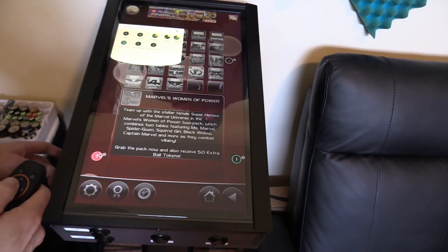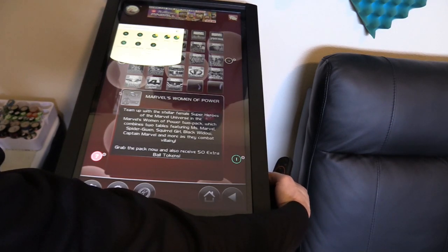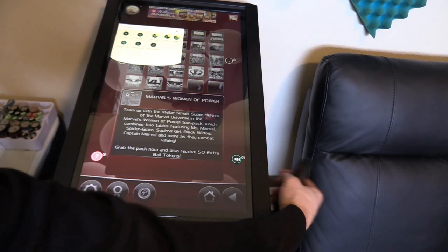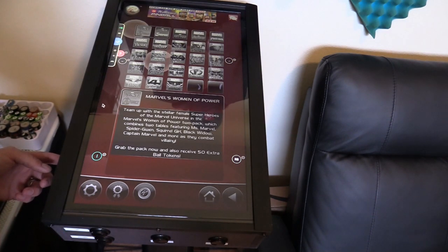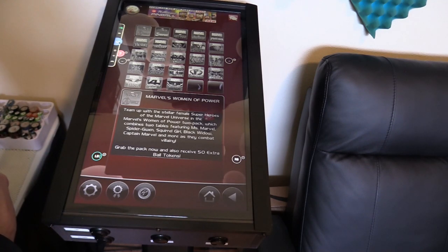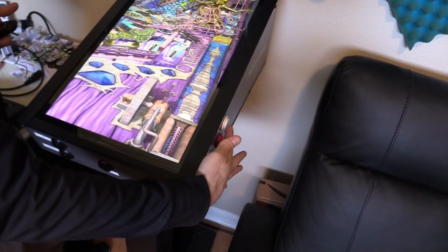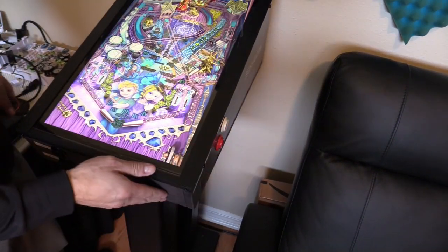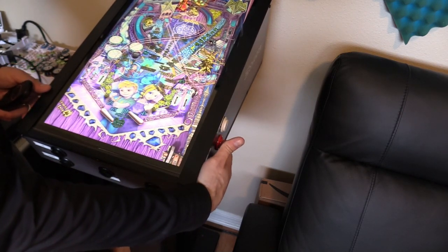Let's program this one — it's blinking — hit the flipper button, and then hit the left flipper button for this one. That's how it's programmed. As you can see right here, that's nudge and this is the flipper button we programmed. So what do you guys think about the Sharpened virtual pinball machine and the upgrades?